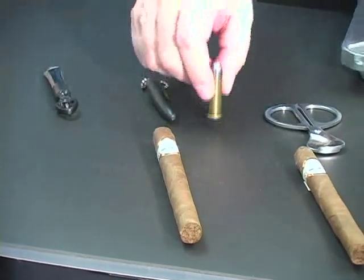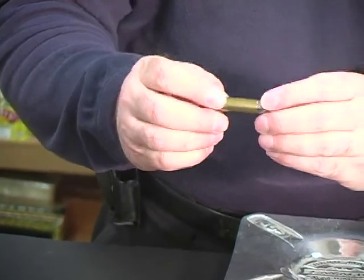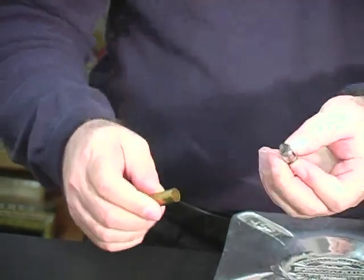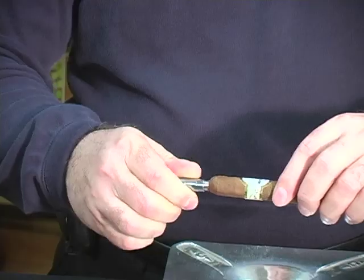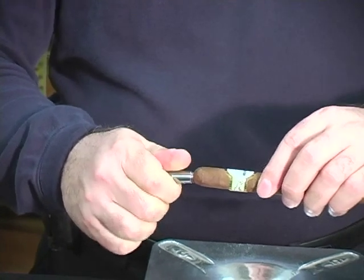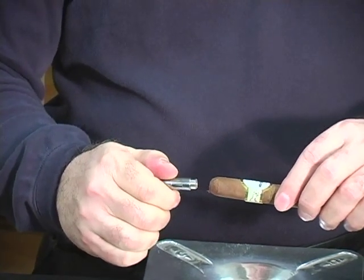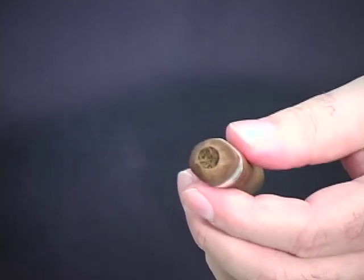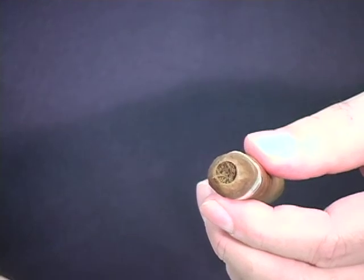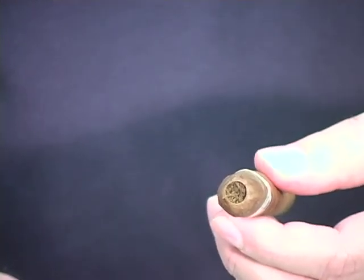The first cutter we're going to try is the bullet cutter. Remember that this is a cigar punch and has a very sharp edge that we're going to wedge into the head of the cigar. Twist it into the head of the cigar, and then just remove it. You can see we've got a nice hole at the top of the cigar, but it doesn't destroy the head, and it doesn't open up the cigar the way you would with a guillotine cut.